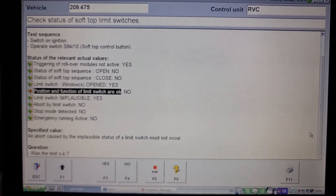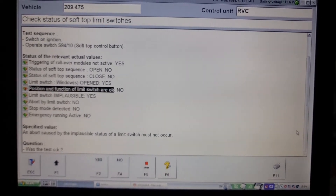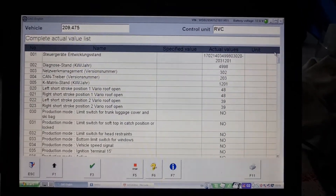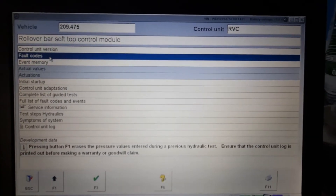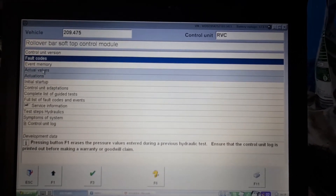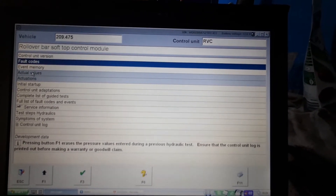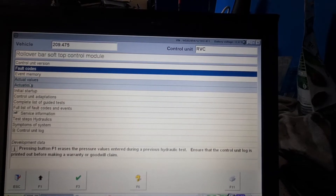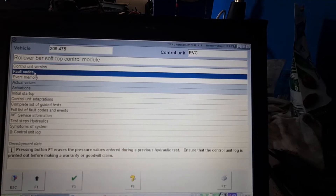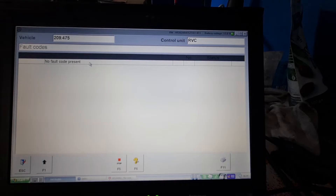Position and function of limit switch: okay — no; limit switch implausible — yes. The right-hand side top lock above the windshield was in catch position. I operated it a few times and the fault code is no longer present — no fault codes present.